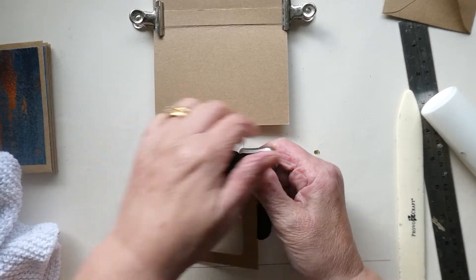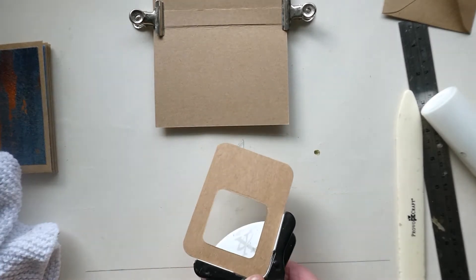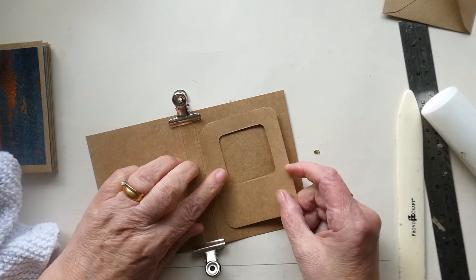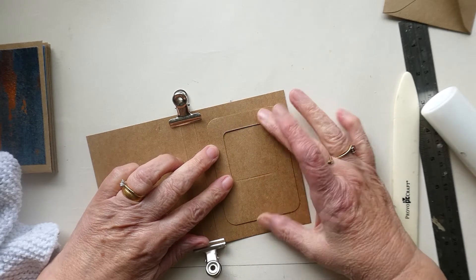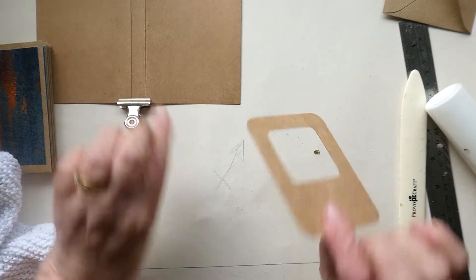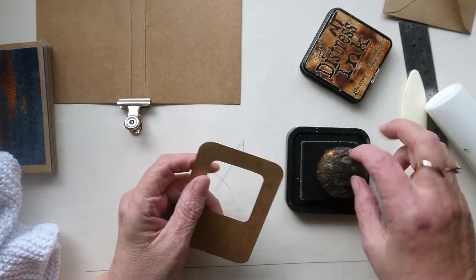Going around the corners like so — just haven't got the strength in this thumb anymore. I'm going to put that onto the front cover so I can slide in a photo or whatever I want on the front. Next, I'm going to go around the edge of this with some distress inks.